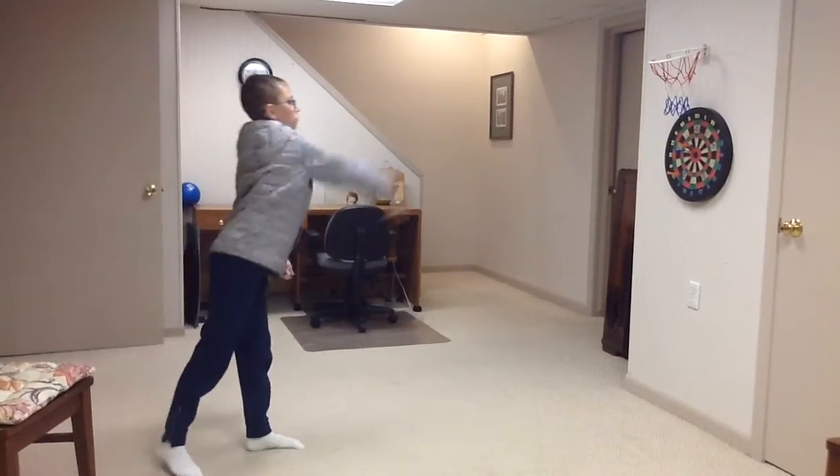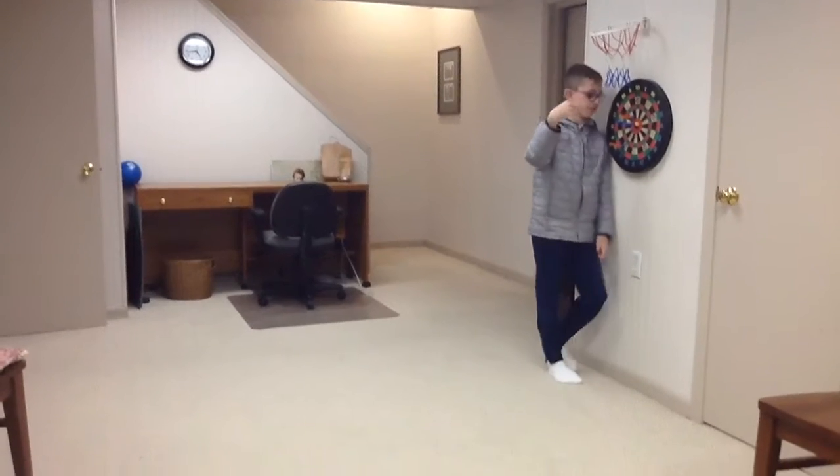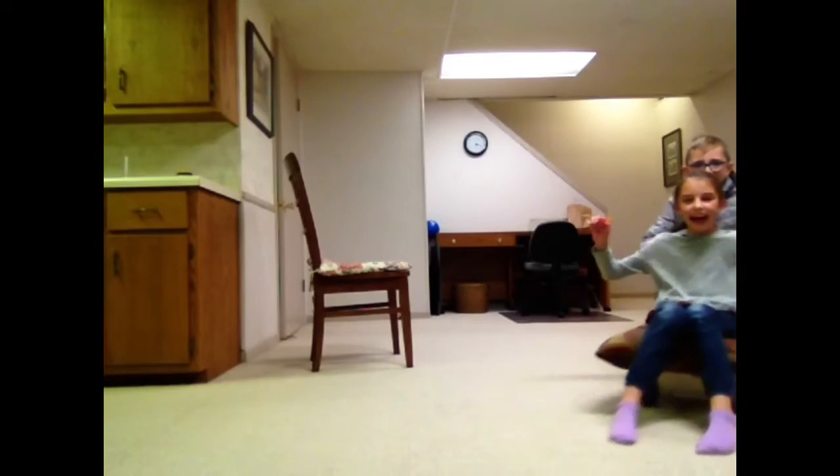Hold on. Now I'm on it. Boom! Let's go! Bring the camera over here. Wheeee!